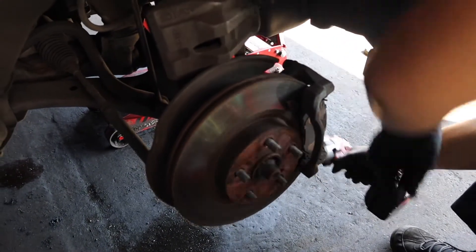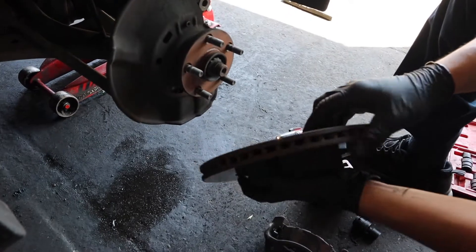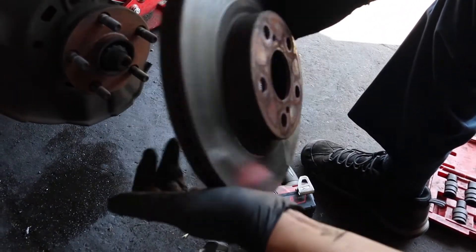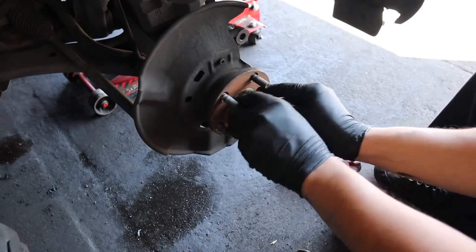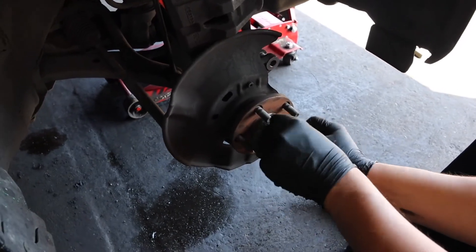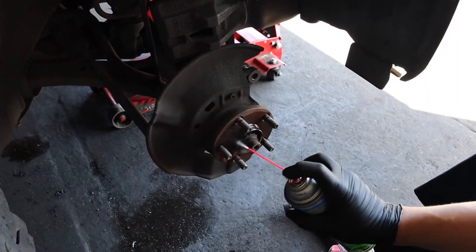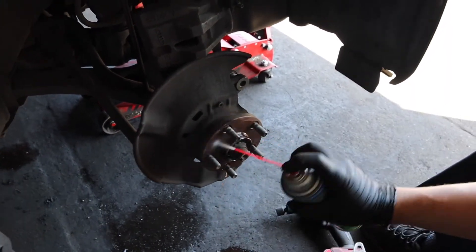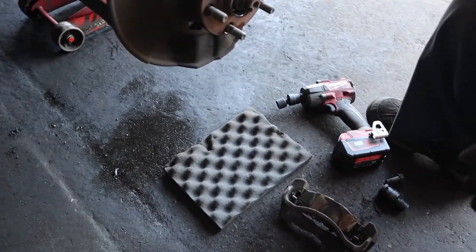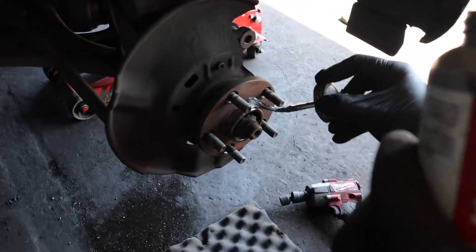Take those off, it just slides off. Get the rotor — we're gonna go ahead and change these ones because they're the original ones from 2011. Then you want to sand down the hub area so the new rotor can sit well and you don't have that corrosion all built up. Make sure you catch the liquid — it's a brake cleaner, it dissolves everything.